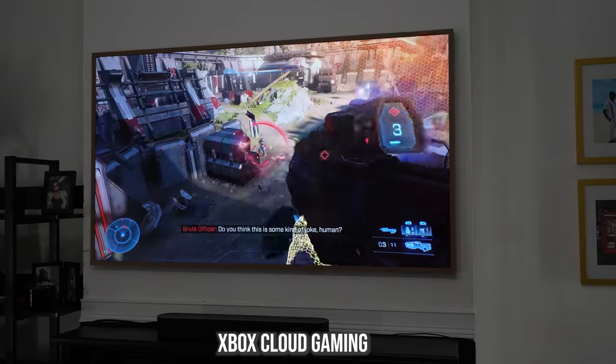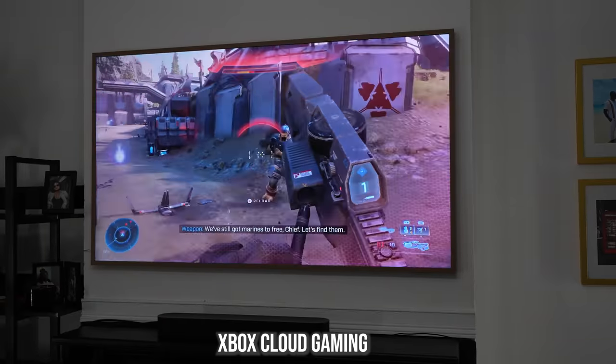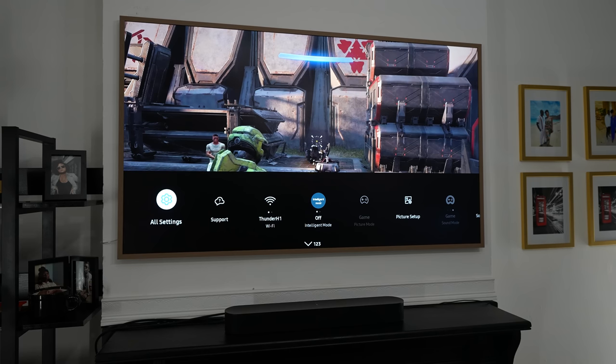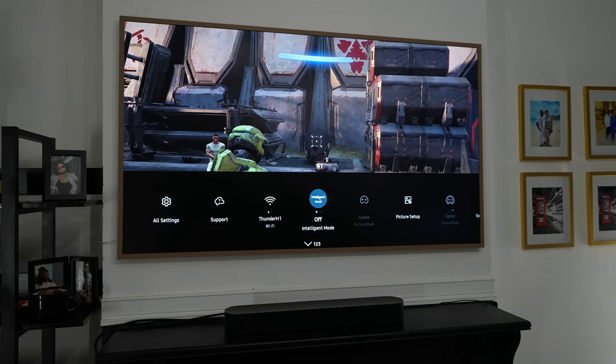The other thing about this TV is the picture quality, and that's also pretty good. Some of you will ask how it compares to the Samsung S95B. The S95B is a different category — I think that's Samsung's best TV — and there's a price difference of about a thousand dollars between both. This is a very solid TV in terms of picture quality that you will enjoy. You've got different picture modes like filmmaker mode and gaming mode, which it switches to automatically when gaming. There's also an intelligent mode that does everything automatically — the TV understands what you're watching and switches modes accordingly.